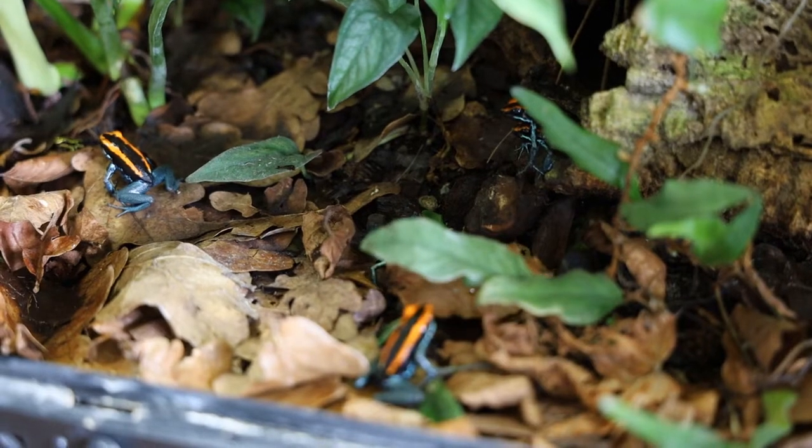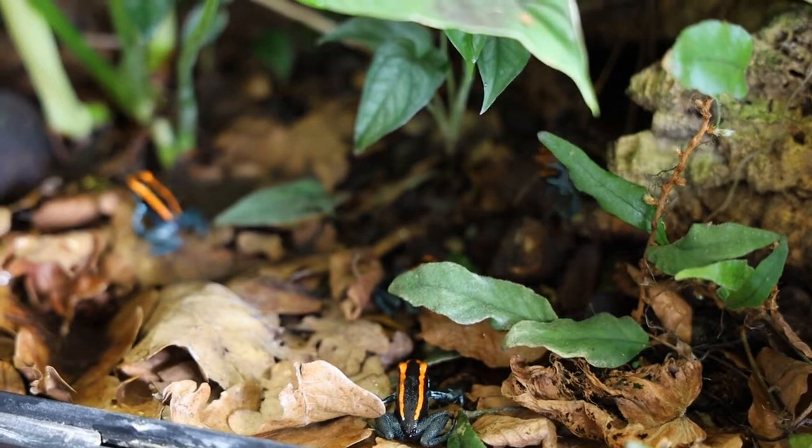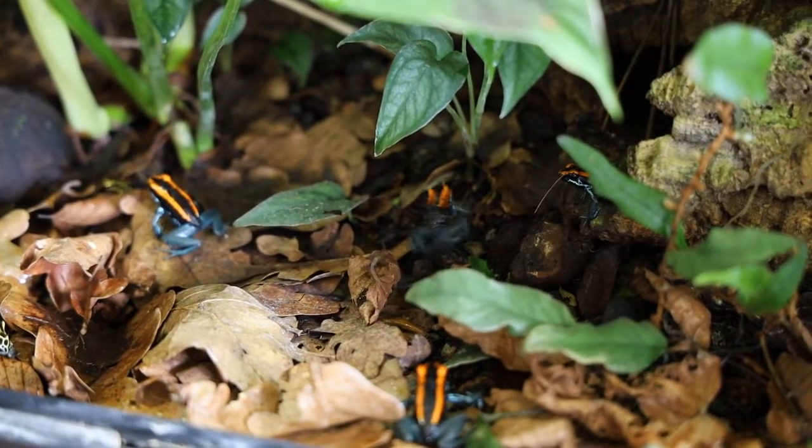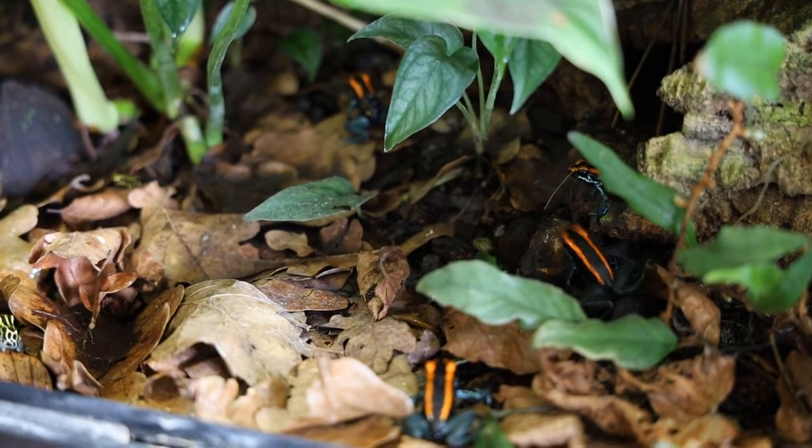One of my favorite things about them is their call. You can hear it very clearly and it sounds very pleasant. Like other dart frogs, they only call during the day, so no need to worry about having to stay awake at night.